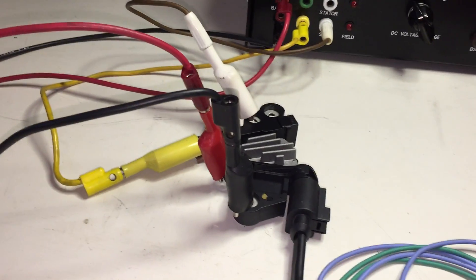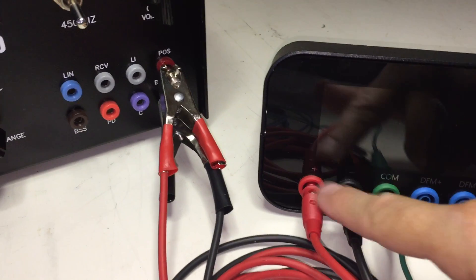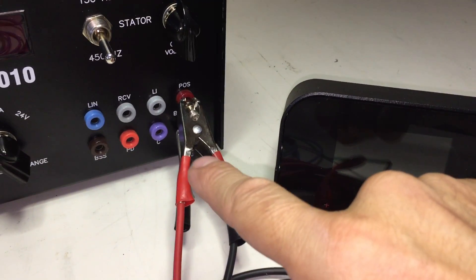The regulator we are testing today is a LIN regulator. The first step in testing is connecting the power of the WAI-1000, shown here, to your battery, or in this case, a simulated battery source.